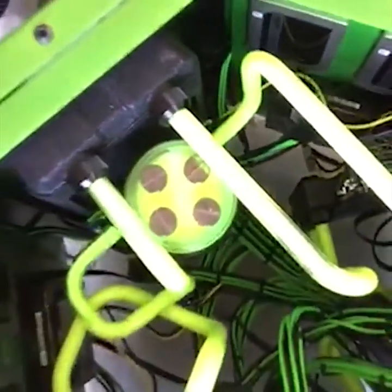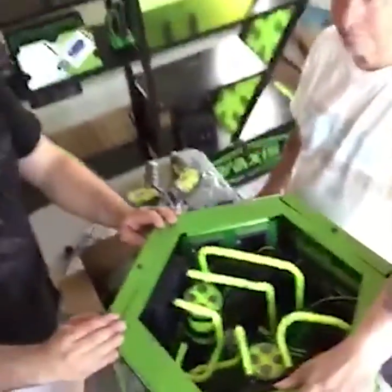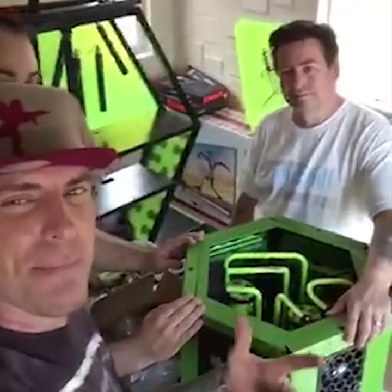Ultraviolet lights — this thing is gonna light up just like the Secret of the Ooze. What did you say? Secret of the Ooze! Holla and pop your collar!